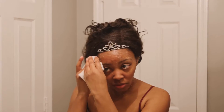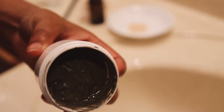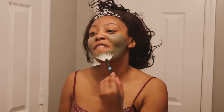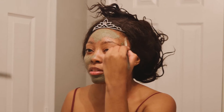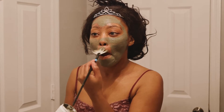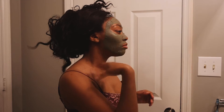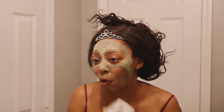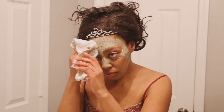Next we're going to the Desi clay mask. I'm applying this with a paintbrush — just make sure you try to cover as much of your face as possible, and try not to get it in your eyes because I've done that and it was not cool darlings. Let that dry for about 10 to 15 minutes and then wipe it all off. It may take a minute to get everything off, but make sure it's completely gone.